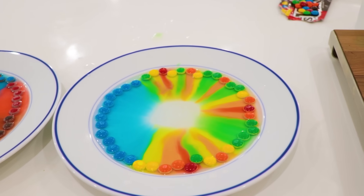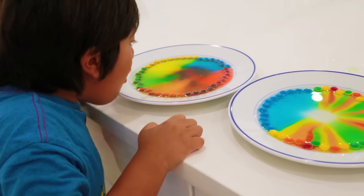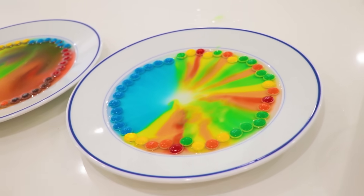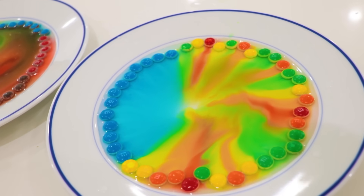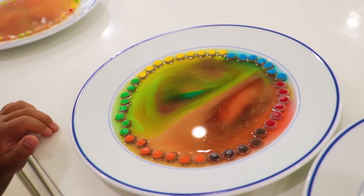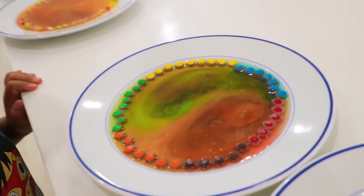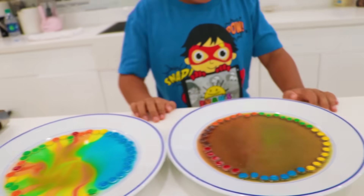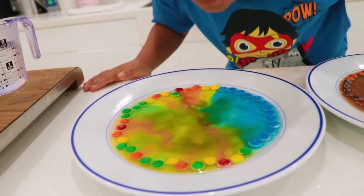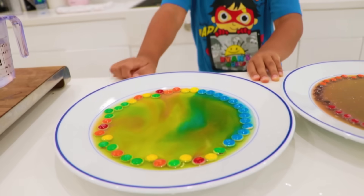What happens if you blow it? That's a good question — why don't you do it? It doesn't change it, it just changed the water. So it changes the cold water — it's mixing it all together! It's creating a galaxy color! The other one looks cool when you mix too — you can try to blow that one. It's like a tornado when I blow it!